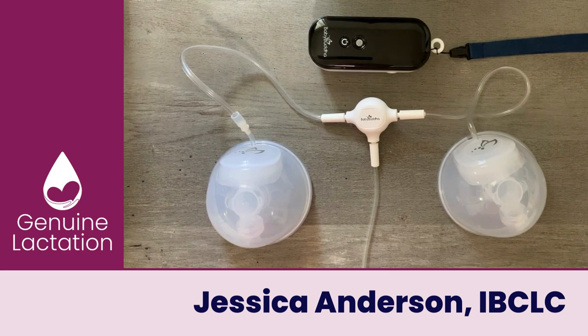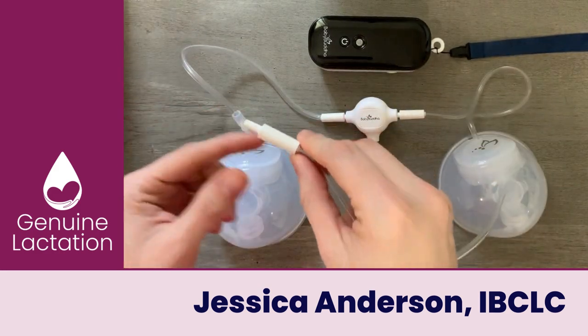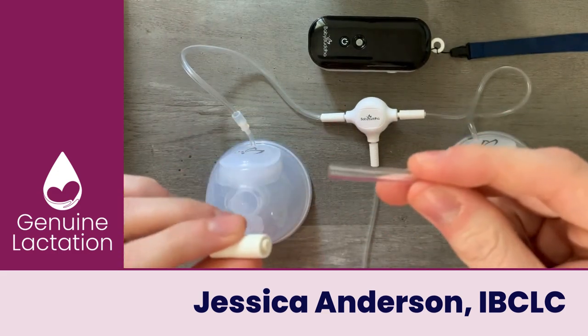Let's look at the different ways you can connect your tubing from your Baby Buddha pump to the new Express Cups Plus. The first thing you're going to do is remove the adapters from your Baby Buddha tubing that would be connected to the back of your flange. Baby Buddha tubing is meant to be taken apart, so all you have to do is pull and then you have a bare end of tubing.